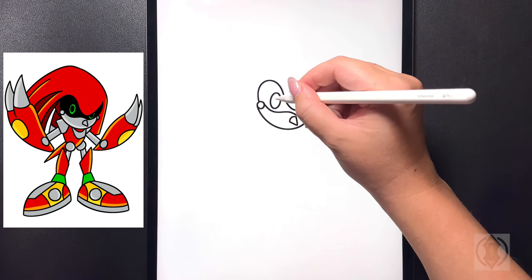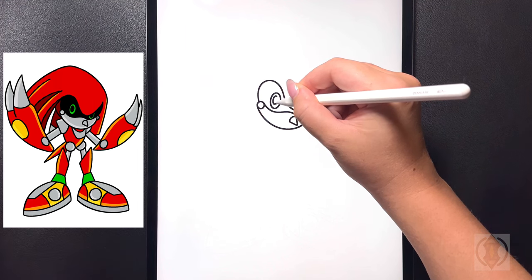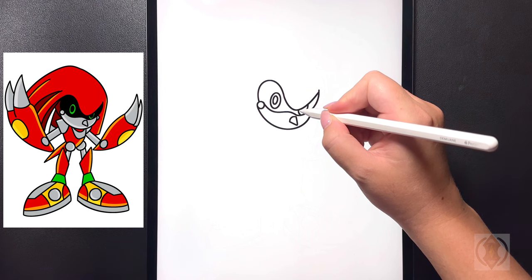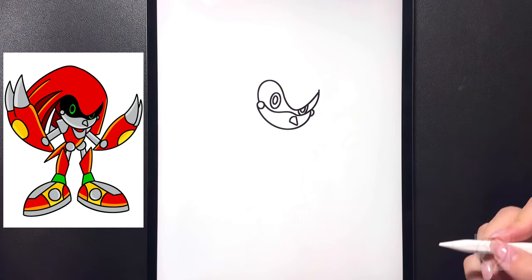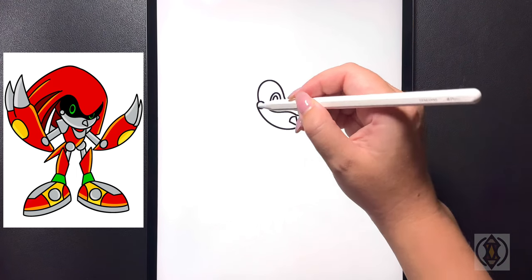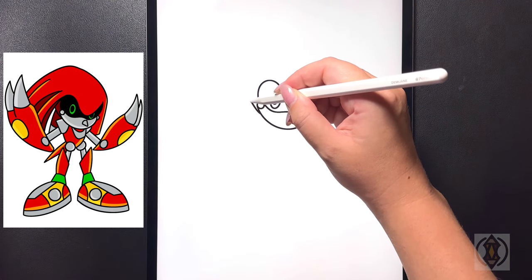In the middle of that we're going to draw in a small oval shape in the center, and then moving over towards the right we're going to copy that shape even smaller in the middle. Moving over towards the left hand side now we're going to draw a small curved line that arches up towards the top.